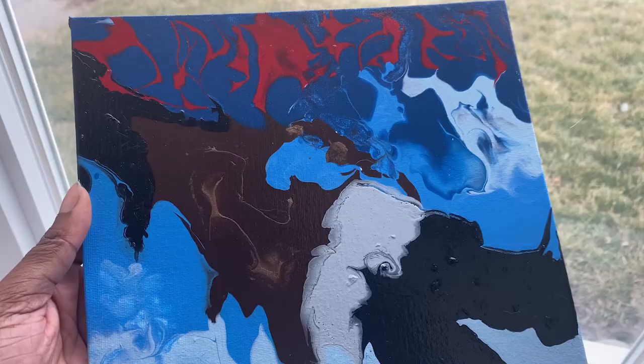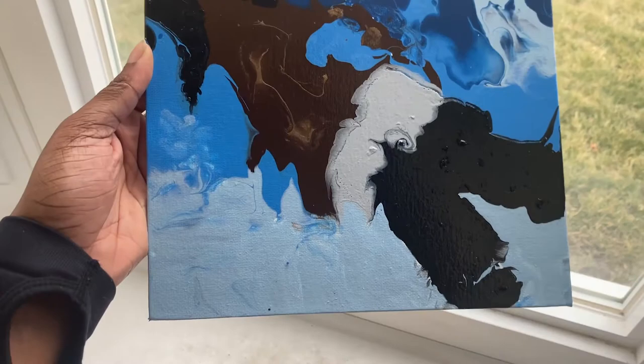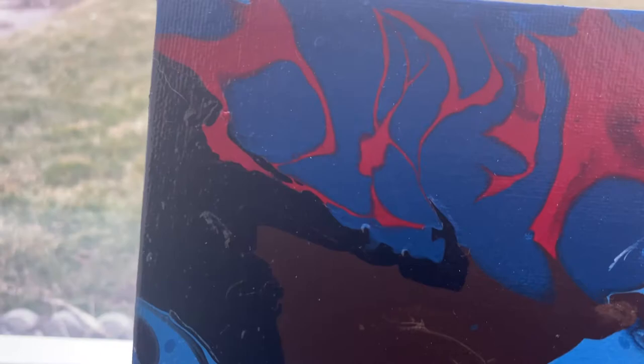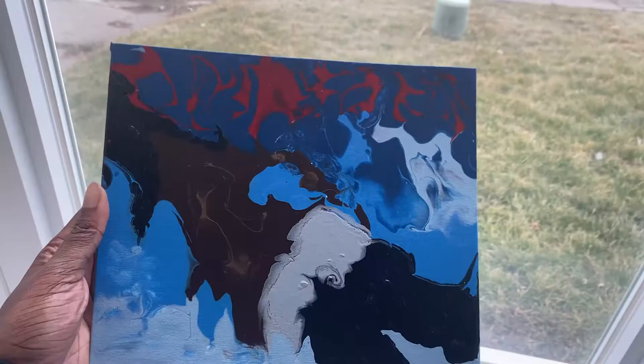So this is Days Before the Rodeo, all dry and varnished. The gloss is on top. I really like it. It looks so cool — I literally love this. It kind of looks like graffiti, and it's so cool. I really like this one.